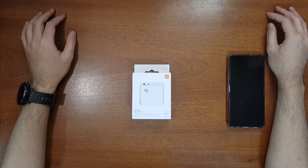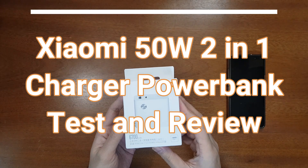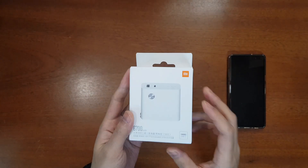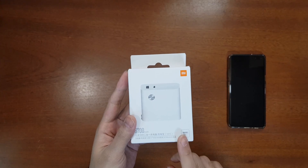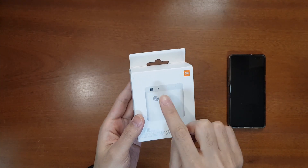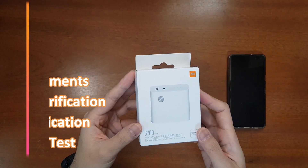Hello everyone, welcome to the Smart Life. Today I have the new Xiaomi 50-watt 2-in-1 charger power bank 1A1C. This is a new smart charger from Xiaomi — a 2-in-1 device that means it has a charger as well as a power bank. It is rated at a total of 50 watts, and it has one USB-A and one USB-C output, which is why the name is 1A1C.